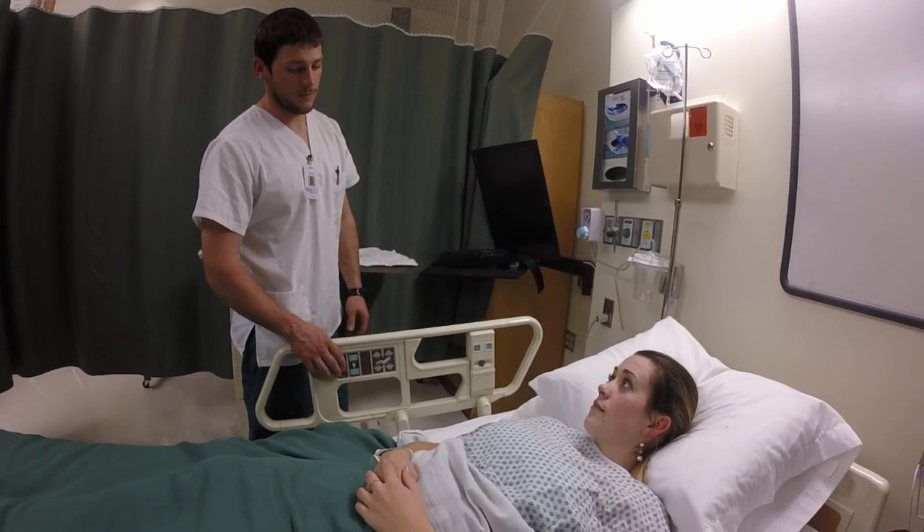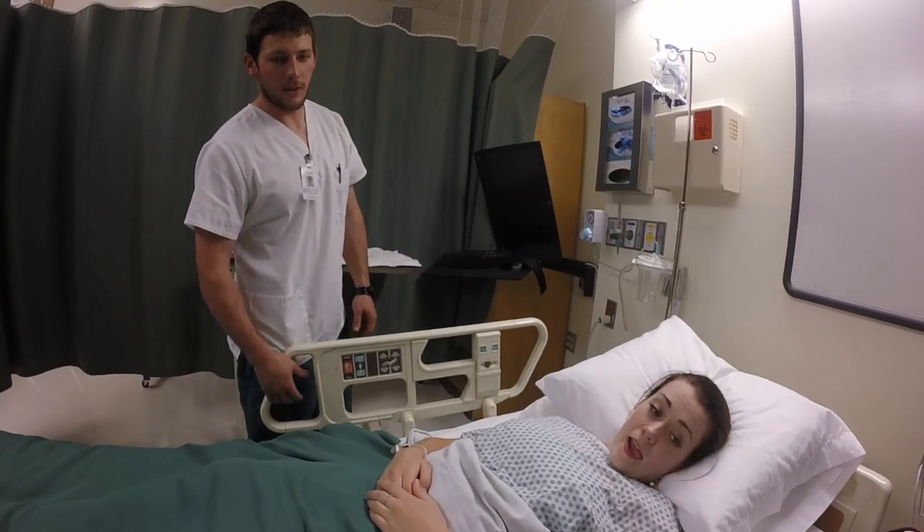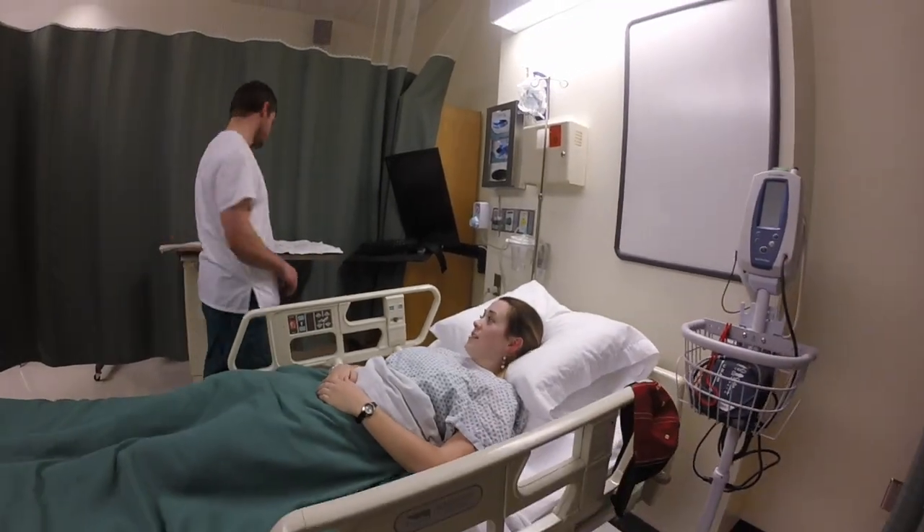We don't want you to touch it — no rubbing it or scratching at it. But if it is irritating, just give us a call. Press the call light and we will come back to check it out. If we need to, we'll change it again for you. The bed is all the way down, side rails are both up, your call light is right there. Let us know if you need anything.